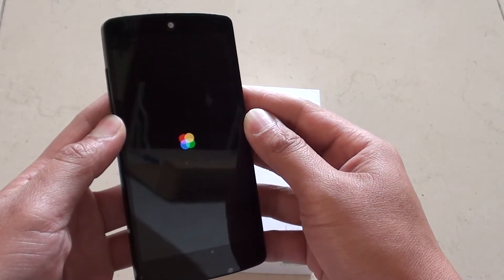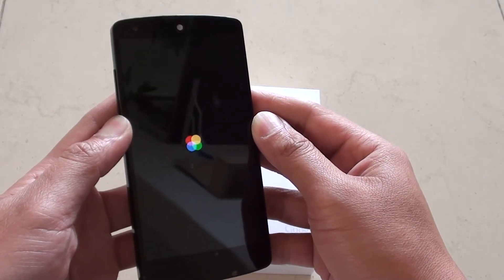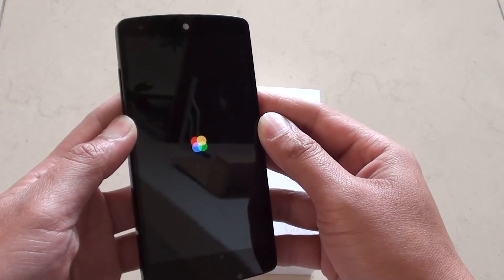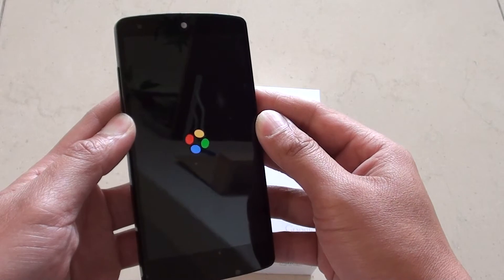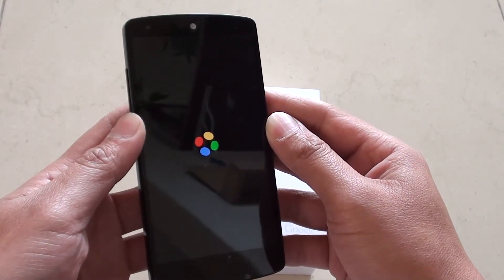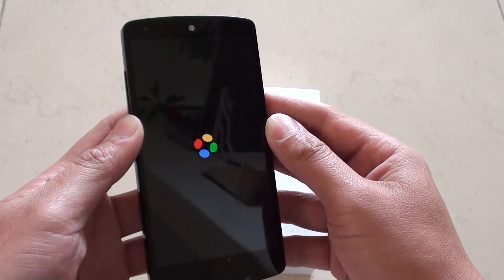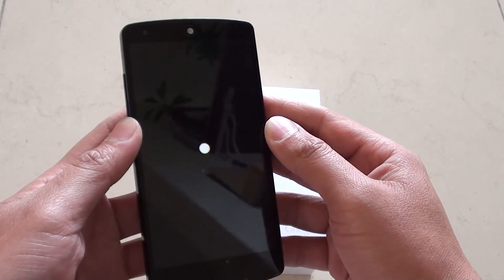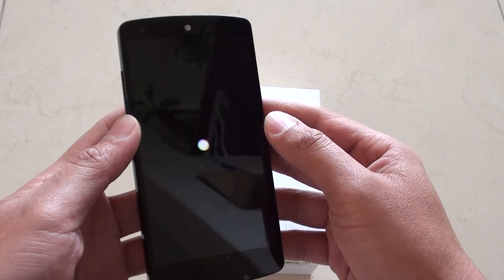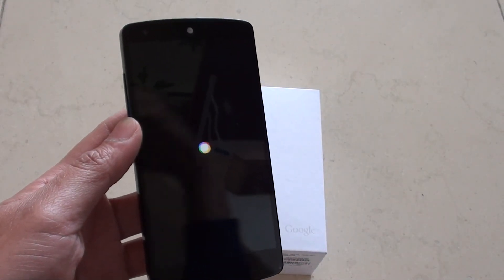You would need to go through the whole setup process again if you want to use your phone. And that is pretty much it — I hope this short video is helpful and shows you how to hard reset the phone. Thanks for watching. Bye bye.